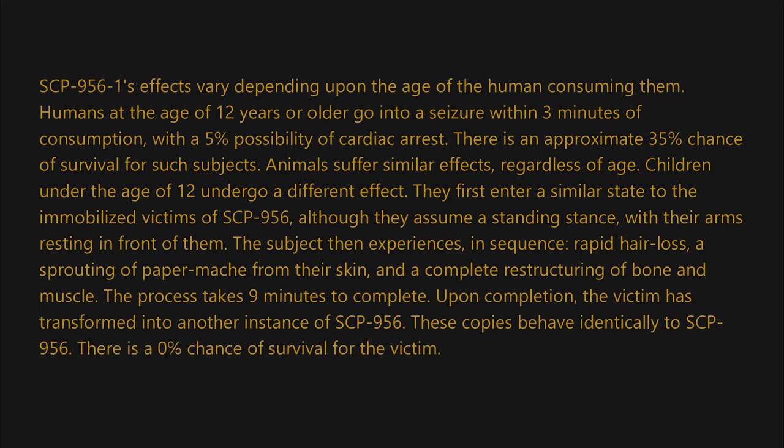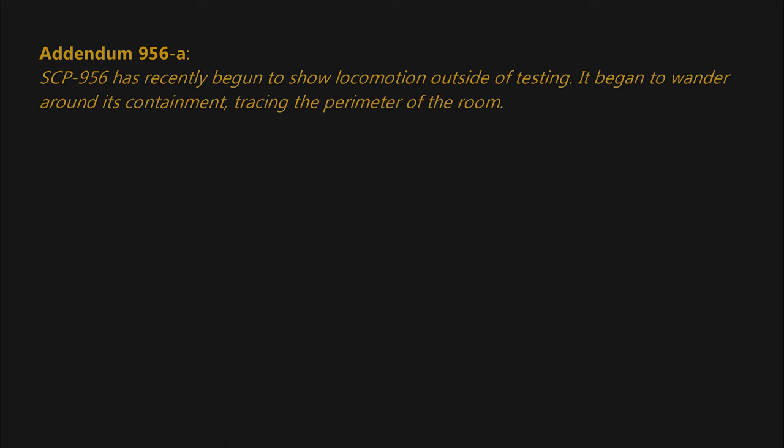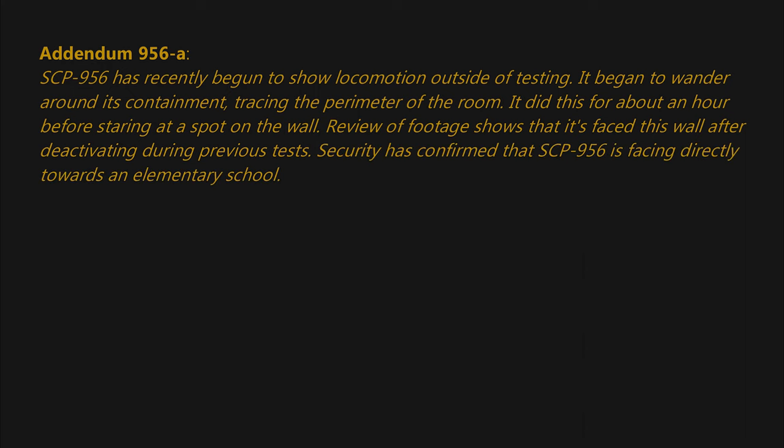Upon completion, the victim has transformed into another instance of SCP-956. These copies behave identically to SCP-956. There is a zero percent chance of survival for the victim. Addendum 956-A: SCP-956 has recently begun to show locomotion outside of testing. It began to wander around its containment, tracing the perimeter of the room. It did this for about an hour before staring at a spot on the wall. Review of footage shows that it has faced this wall after deactivating during previous tests.